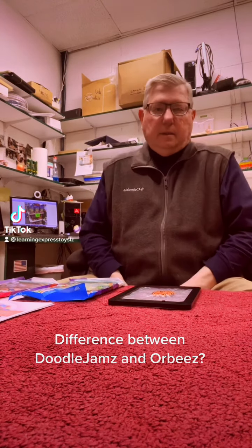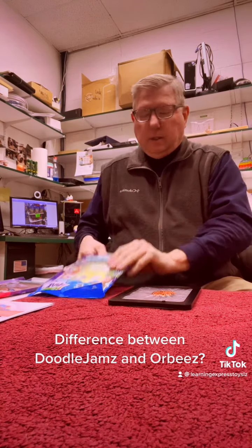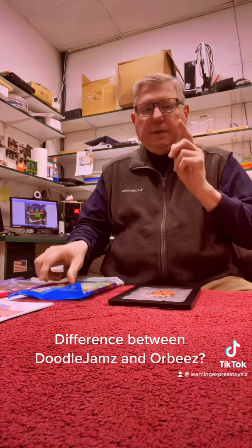How are you tonight? I'm doing great. Toy Man Rick here, and we introduced Doodle Jams about a week ago and I wanted to talk...